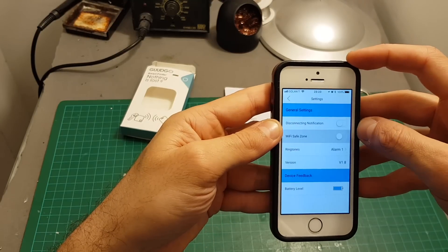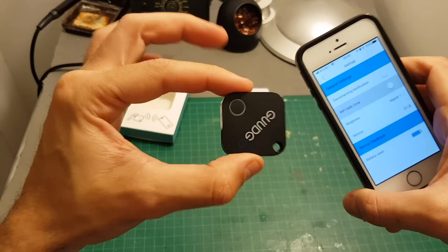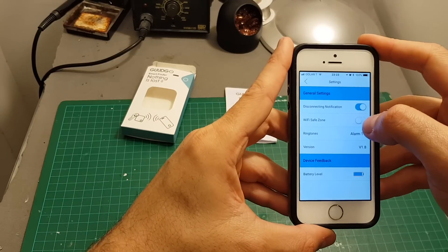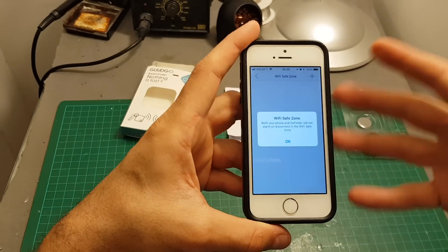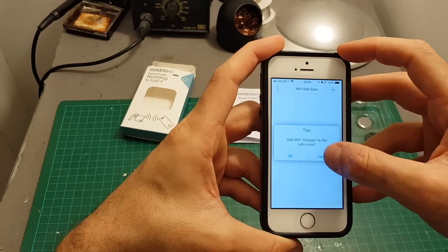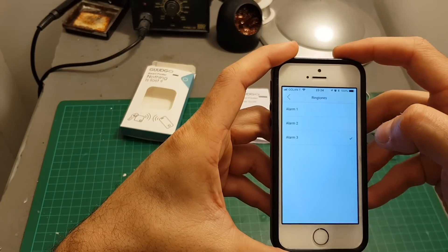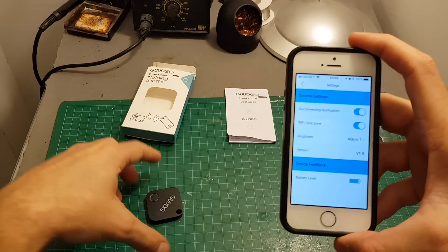In settings you can choose whether to play a sound if the tracker gets disconnected from your phone. For example, if the tracker is in your bag and it gets disconnected because somebody took it, it will set an alarm on your phone. You can enable the WiFi safe zone option, which means if the phone is connected to a certain WiFi network — say, your home network — it won't play a sound. You can also choose the ringtone that plays when the device is disconnected; there are three options.